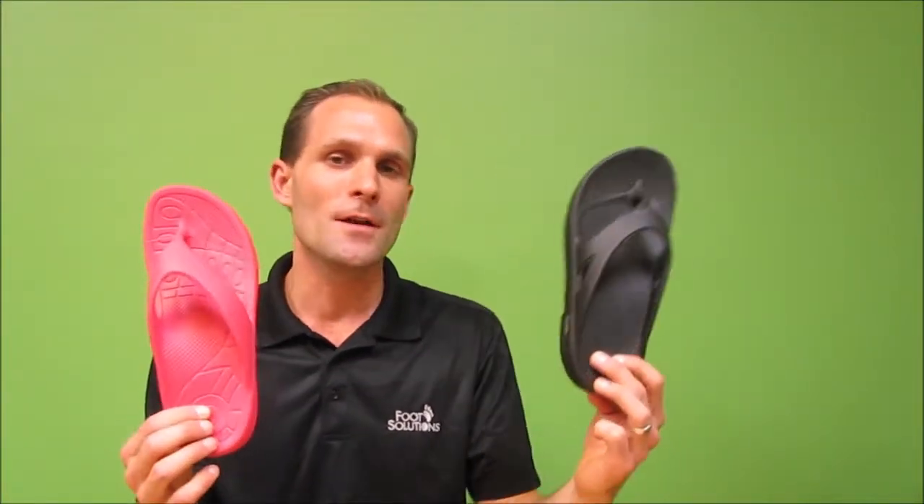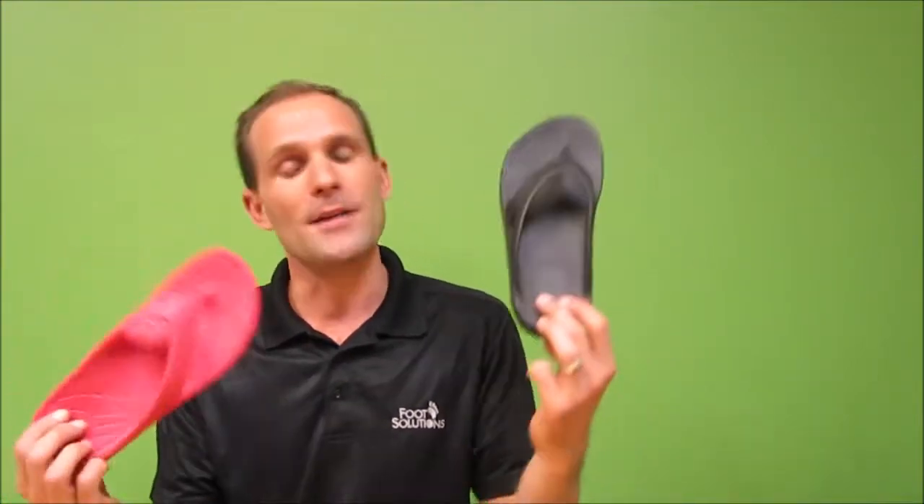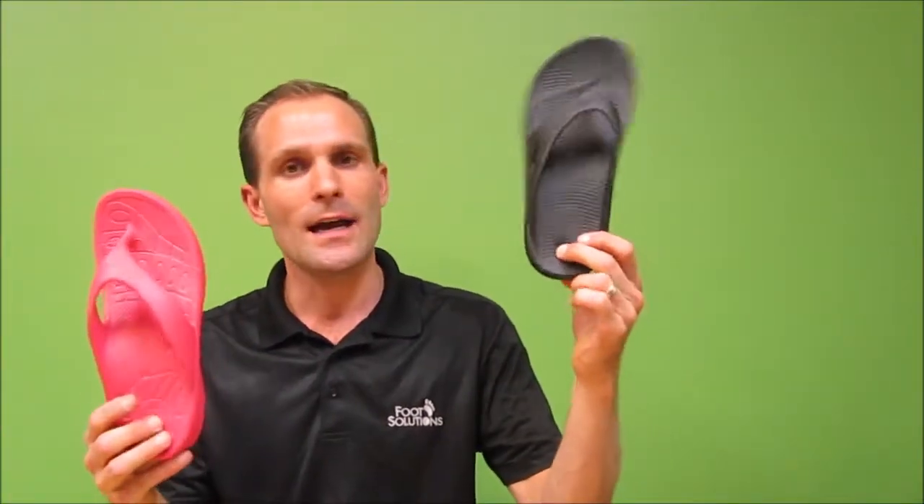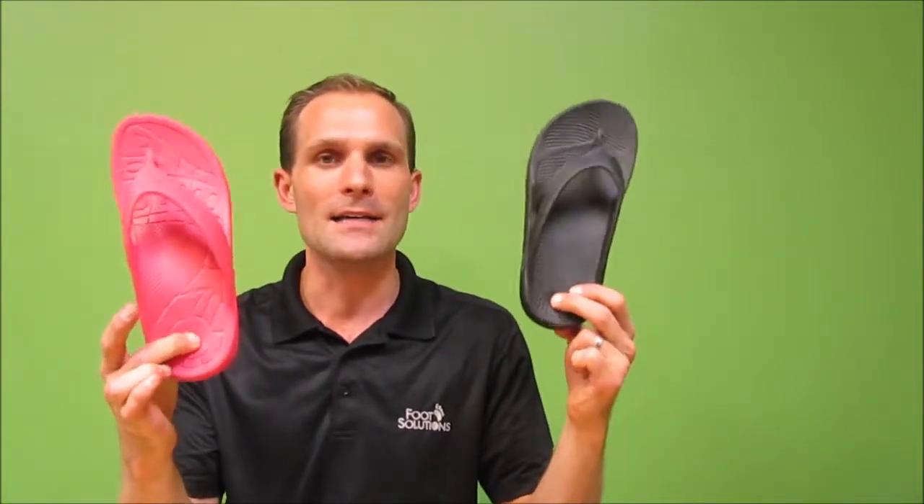Personally I feel that the OOFOS is slightly softer. The softness is great if you have plantar fasciitis, if you have heel pain, if you've got issues with ball of foot pain, maybe lack of padding under the ball of foot. Both of these are quite cushy — they have quite a bit of cushion to them, as you can see when I push my finger in there.